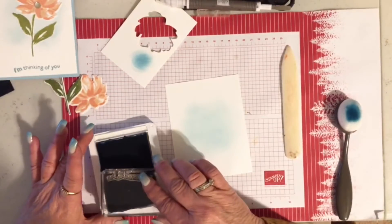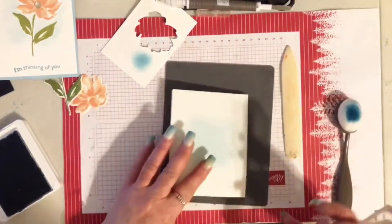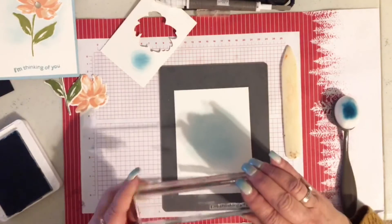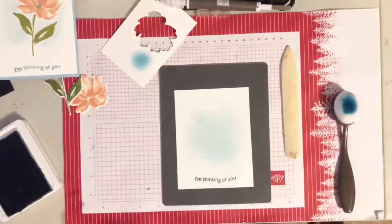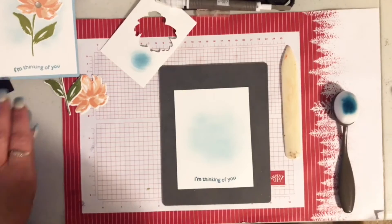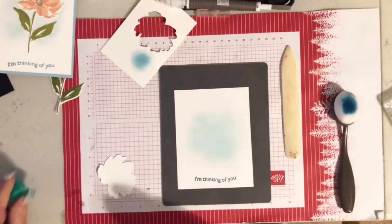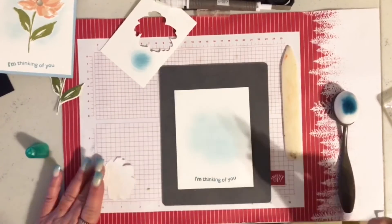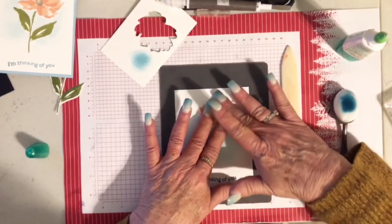These blender brushes are so much easier than the sponge daubers or sponges — they just glide right over, and when you wash them all the ink comes right out and they're clean again. While I have my blue open, I'm going to put the words at the bottom. My words are not straight — I purposely made them curvy just for a different look. I like to do my words before I put everything together so if I make a mistake I can either turn the paper over or get out a new piece.